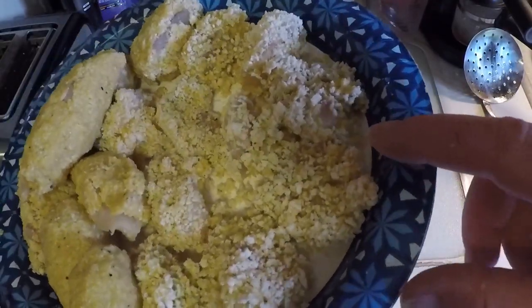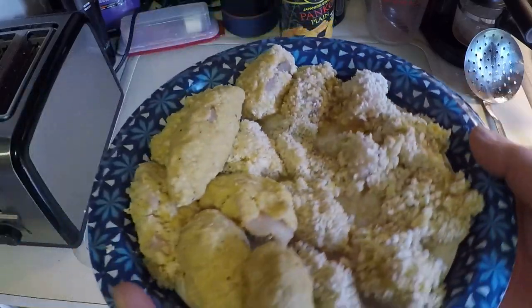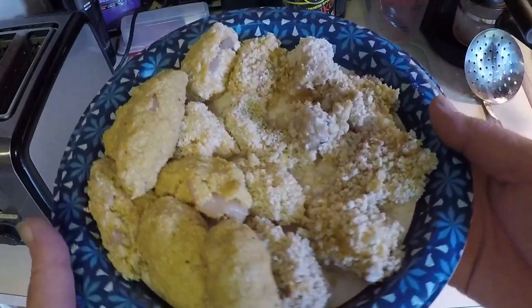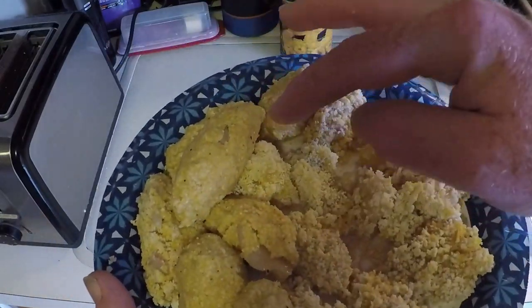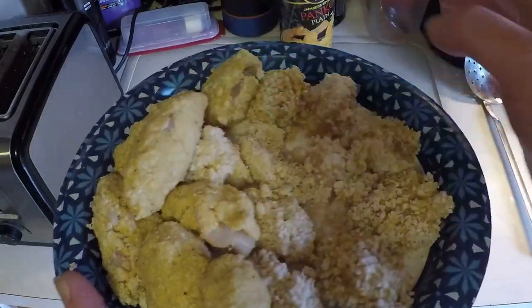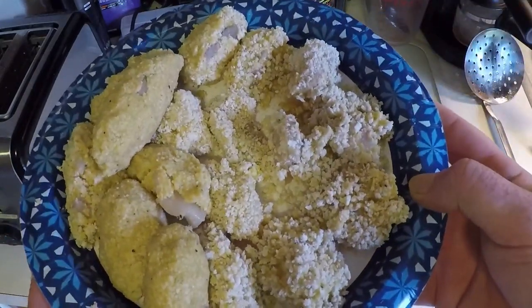These are just the regular ones, and then these — after the batter got really wet — I just squeezed some stuff around them so they're going to be like a casing. These are just lightly breaded, those are like super breaded. We'll see how that turns out — which one of those is better.